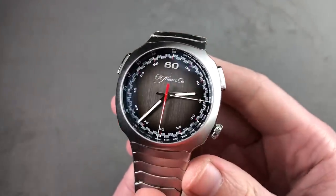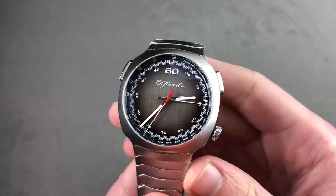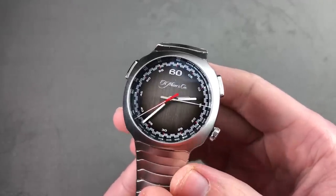Today we are discussing the 100-piece limited edition stainless steel H. Moser & Cie Streamliner Flyback Chronograph — possibly my favorite new watch of the last year.